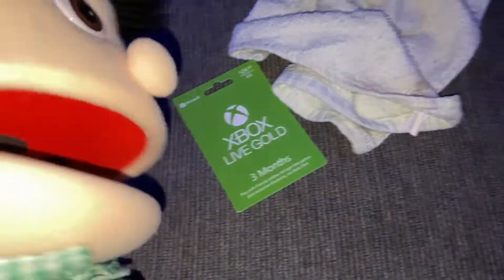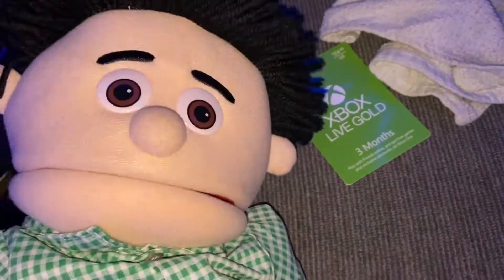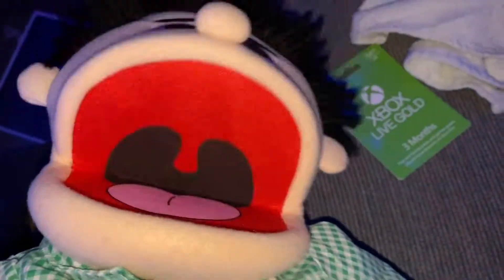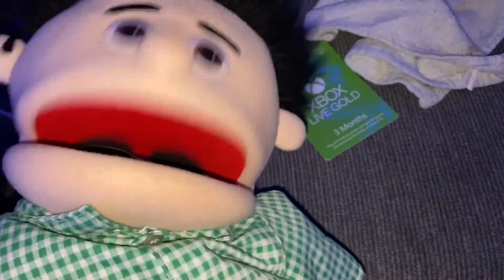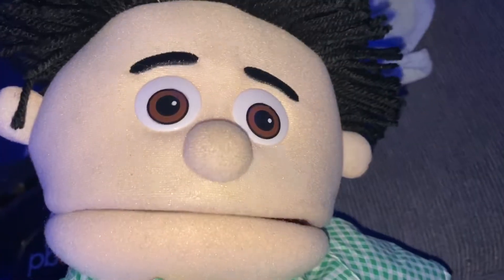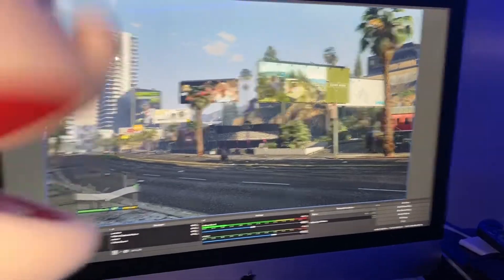Also, if you guys want to get some Xbox Live Gold codes and have the chance to get one for absolutely free, be sure to hit that Subscribe button. When I go live on my channel, I like to do giveaways, and you could possibly get a free three-month Xbox Live Gold subscription. That's a good reason to stick around. But other than that, this is how you hook an Xbox to a PC.